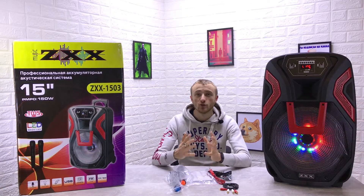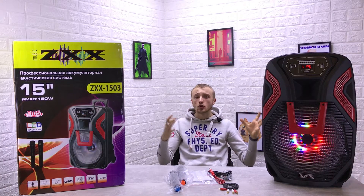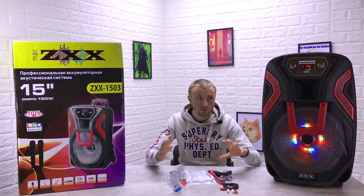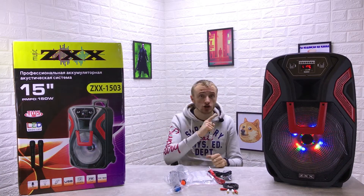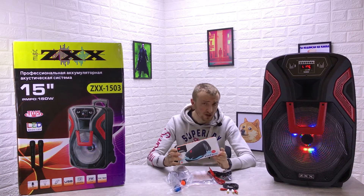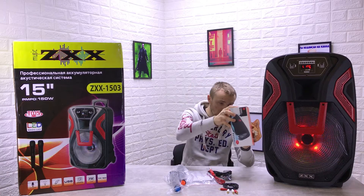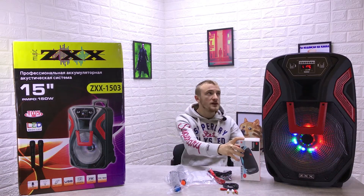Всех приветствую на нашем канале OptaNet. Сегодня у нас на обзоре вот такая огромная акустическая система — это колонка. Идёт в такой огромной коробочке, чтобы вы просто понимали примерные размеры. У меня есть колоночка JBL Charge 3 — маленькая колоночка, которую знают люди, разбирающиеся в портативных колонках, — я взял её для сравнения. Вот эта коробка JBL Charge 3. Просто, чтобы вы понимали, она реально огромная.